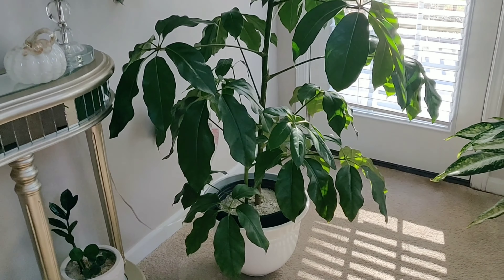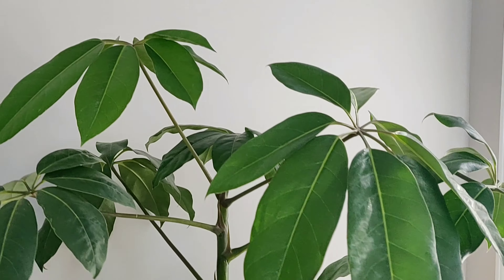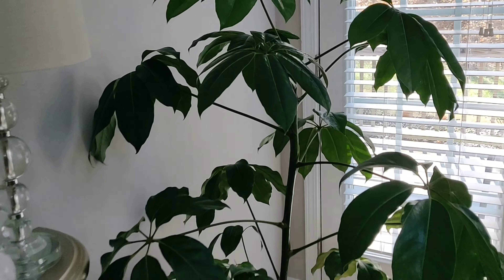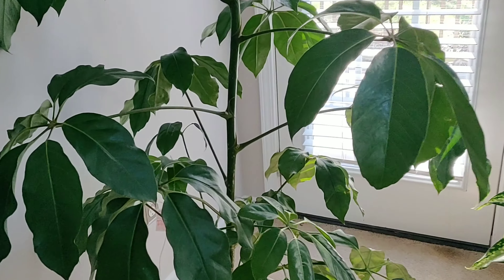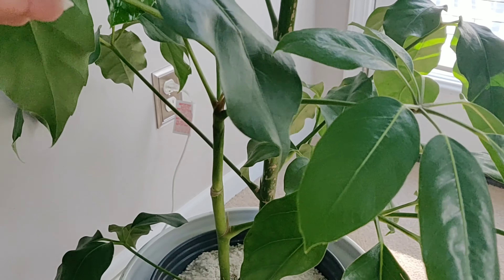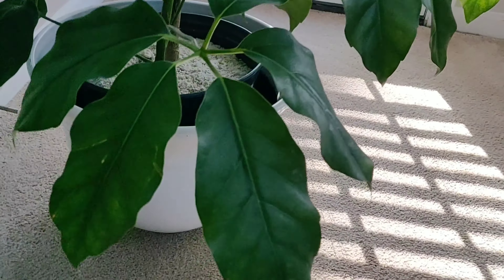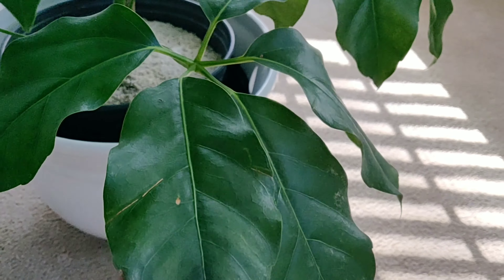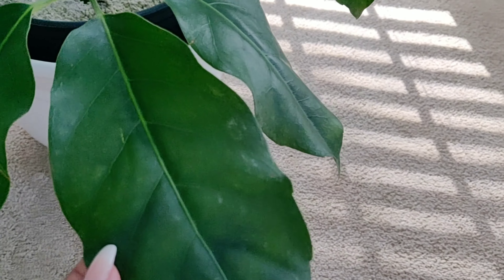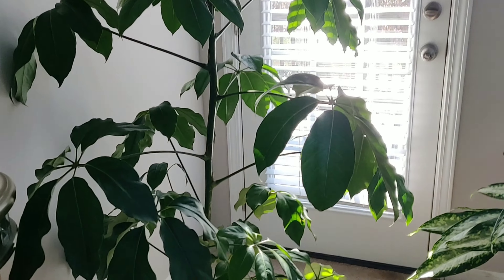Over here I have my Schefflera Amate — this is just the giant version of an umbrella tree. Love this plant. The structure on it just adds so much to this corner. This is actually two plants potted in one — here is the main one and then this right here is the second one. This one does have spider mites — hopefully did have spider mites. I've been treating it over the last month or so with a miticide spray. It does have some spider mite damage on it but hopefully I've gotten everything.